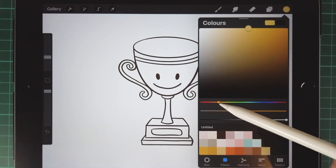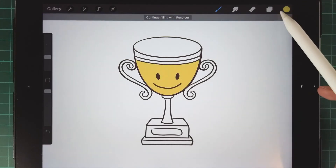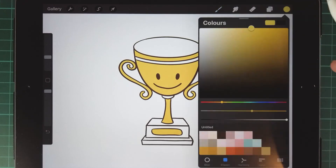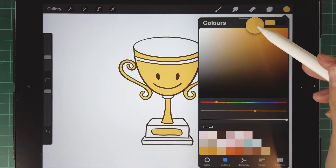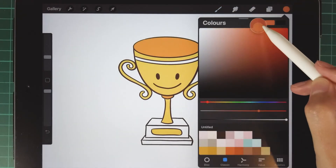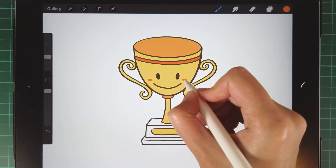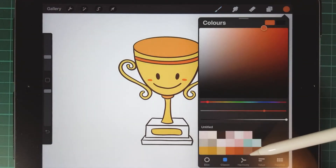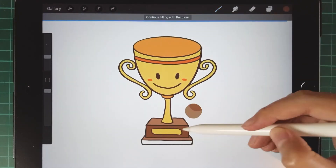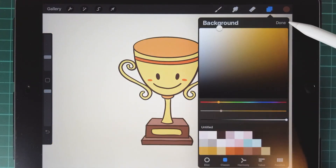Choose a yellow color and then directly drag the color into the shape to fill it. Use the orange color to draw more detail. Then use brown color to draw the base. Change the background color to a light yellow color.